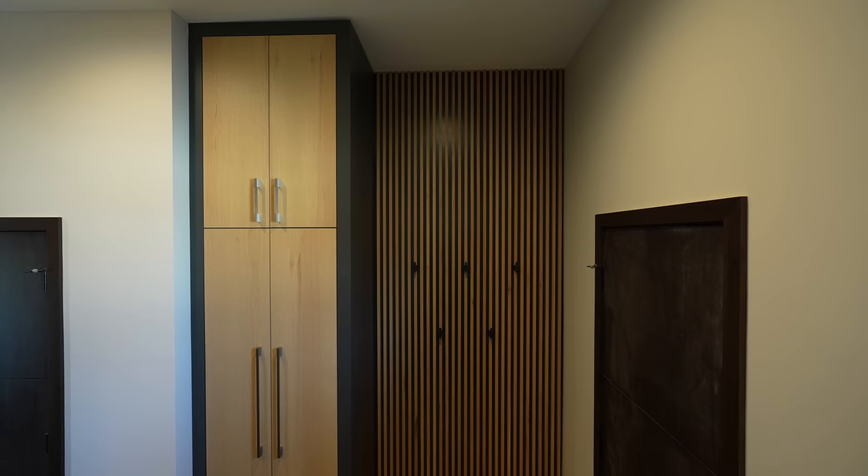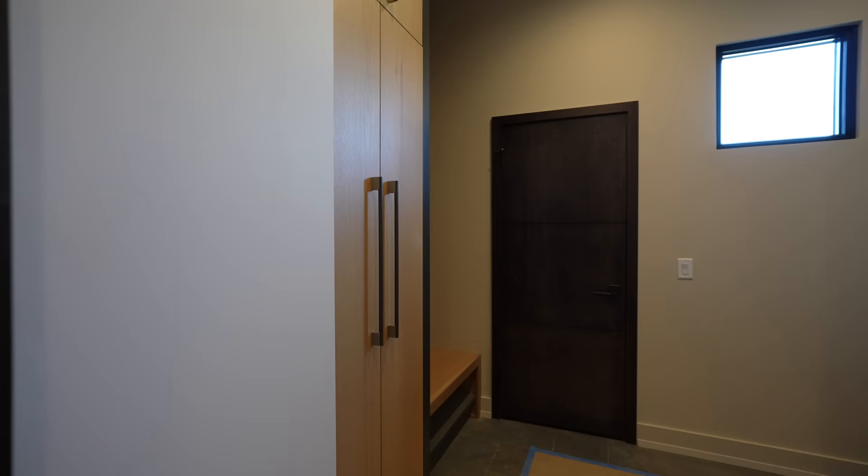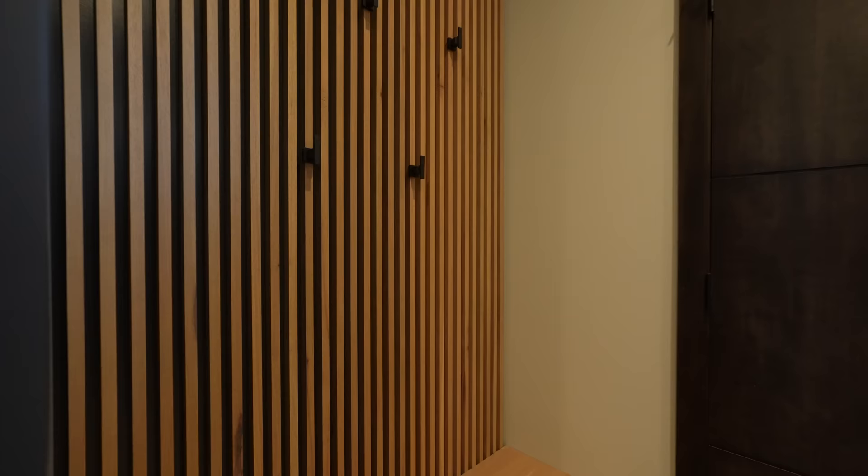Fast-forwarding into the future — I wanted to show you the finished product. This looked absolutely amazing at the end of the build. The execution was really good, with nice crisp lines, straight lines, and the cabinetry that went around this detail looks excellent. Hope you enjoyed the video — I'm really happy with how everything turned out. We'll see you on the next one.